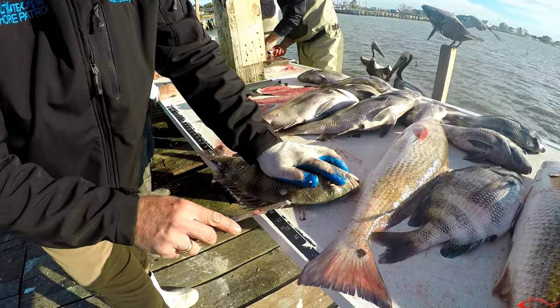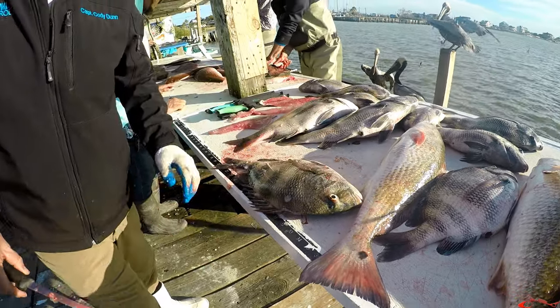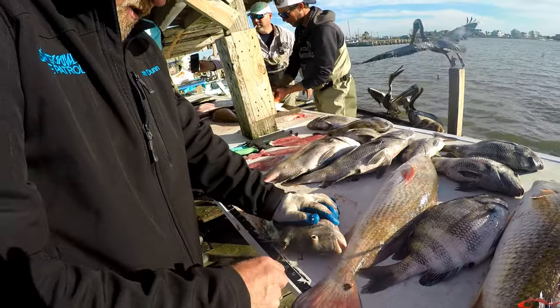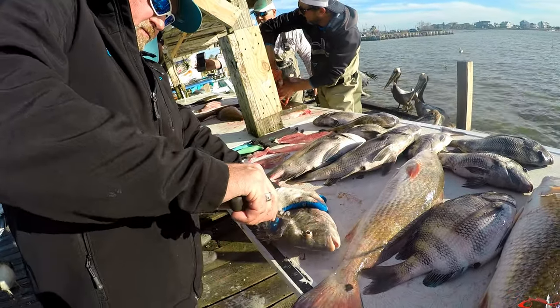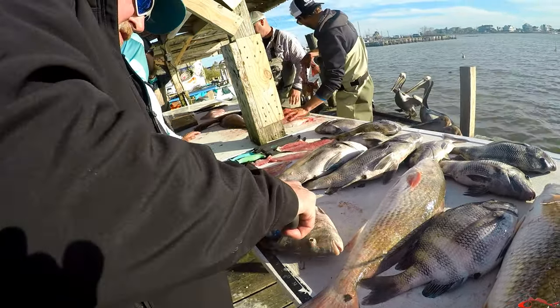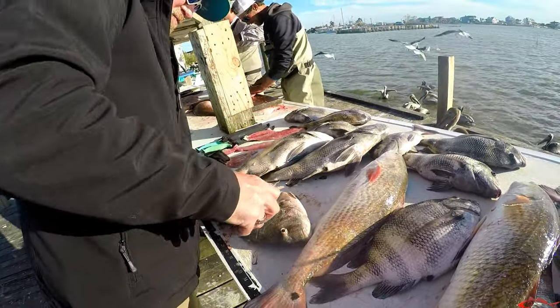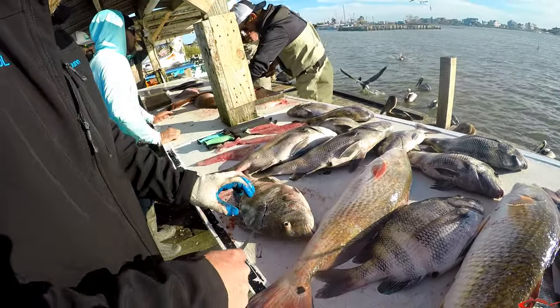That fish looks like it's hard to clean to you? Everybody says, oh, don't keep sheepsheads — they're too hard to clean. That's what I hear a lot. They look too bony to eat. Not at all. I hear both. It's all live still, bud. There's more fish for me. They release them. That's good.